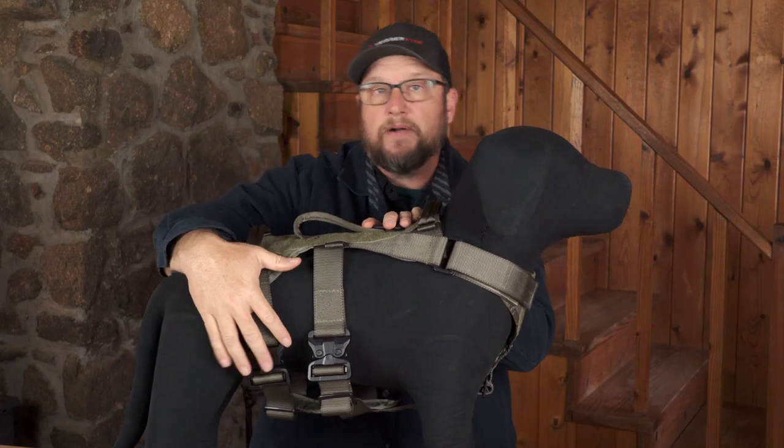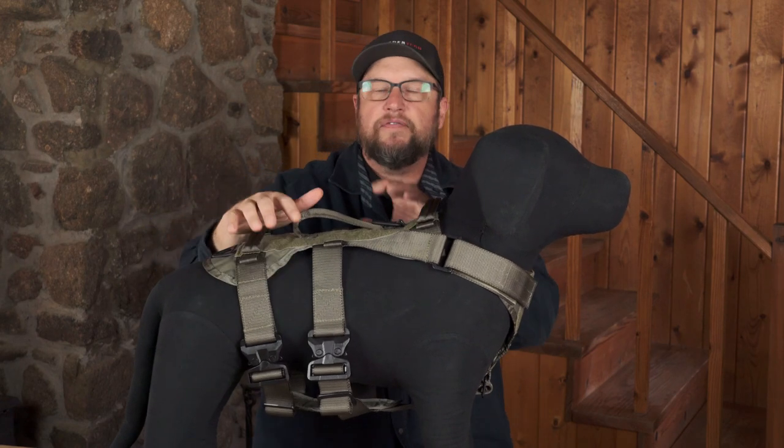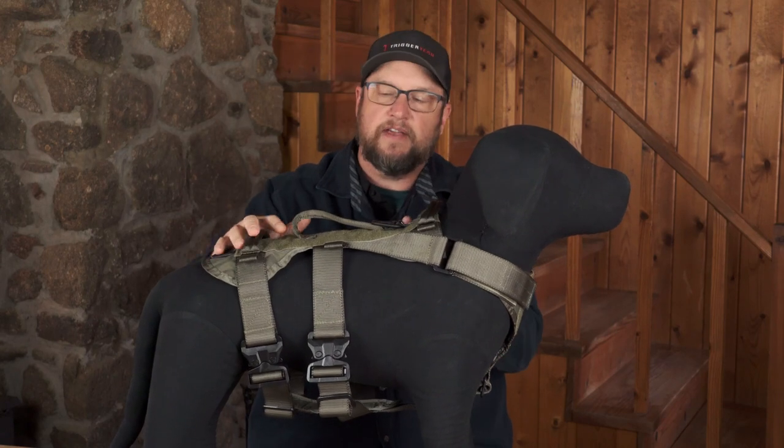You've got ITW GT Cobra buckles down here, made by ITW — so this is a US-made product, a really slick piece of equipment. Just like a regular Cobra buckle, if you hit one ear it won't release; you have to hit both ears to open it. They're load rated at 500 pounds. There are actually four of them on this harness.